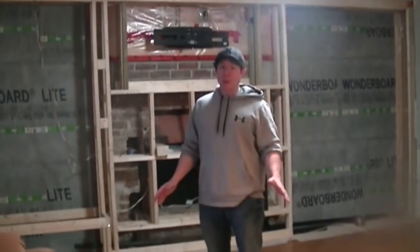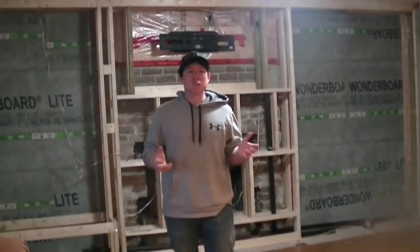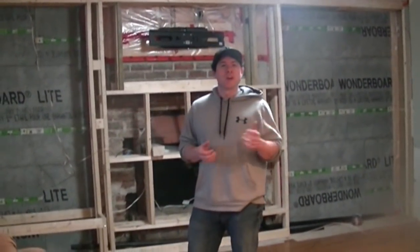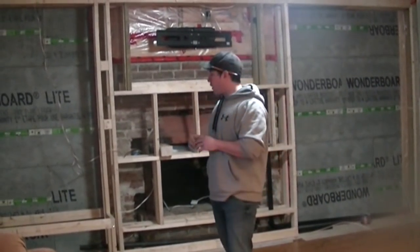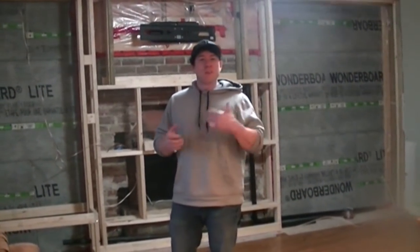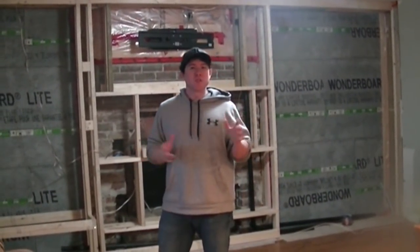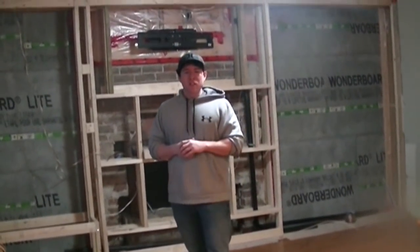Hi everybody, I'm Rourke Arnett, a weekend DIYer. I was looking all over the internet for good installation videos on living wall systems and I was disappointed to not find very many for interior systems like the one I want to design, that would be self-draining as opposed to self-circulating with a pump, and self-watering with an irrigation line. So I decided to piece together information from different sites and chronicle that on my own installation videos.